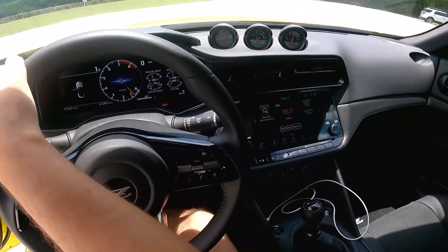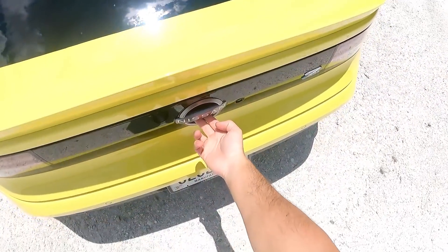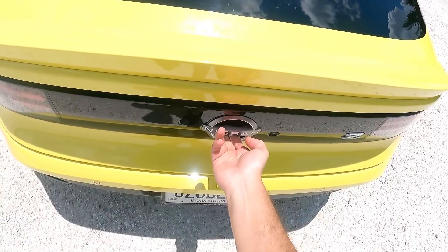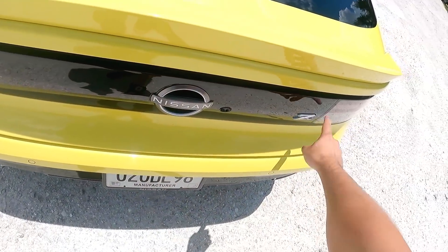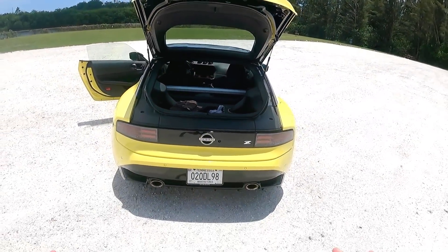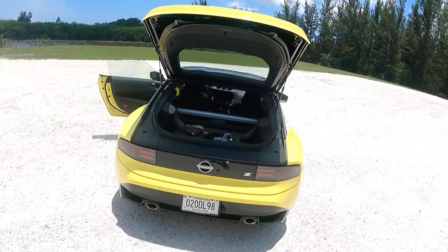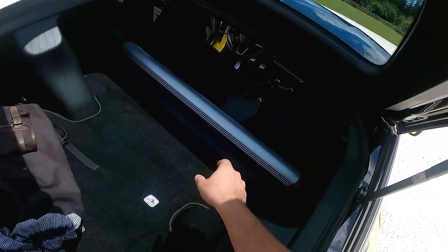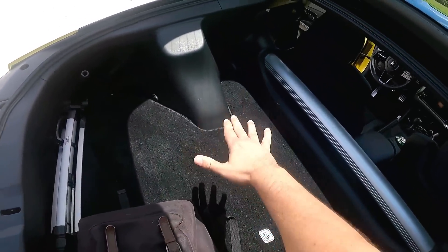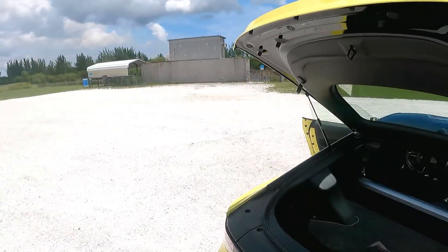The steering wheel is of course also brand new. Let's have a look at the trunk — you open it by sticking your hand underneath the Nissan logo and it pops up. I had some trouble at first because I was trying to lift from the lower section line, but it's actually the top part that lifts. It's a reasonable amount of space for a two-person sports car; you can also use the area behind the driver and passenger seats to store additional items.